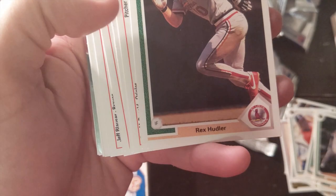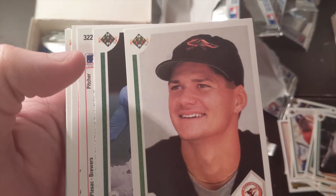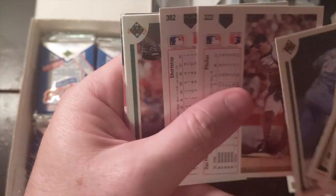Another Ken Griffey Sr. Ben McDonald — here we go. Ben McDonald was awesome, another number one top prospect, and then he just kind of fizzled out.